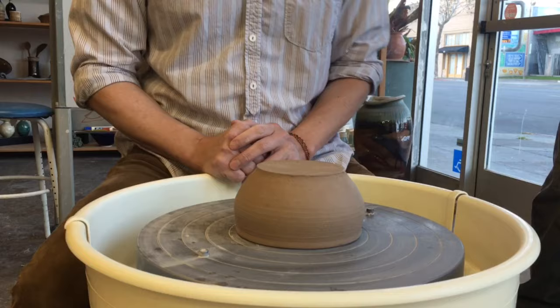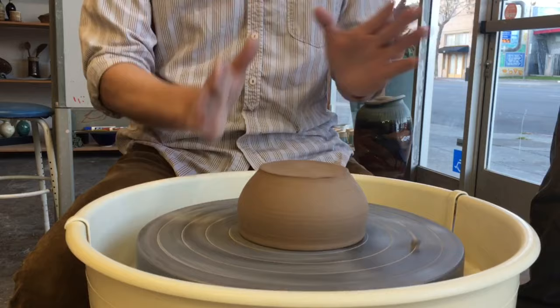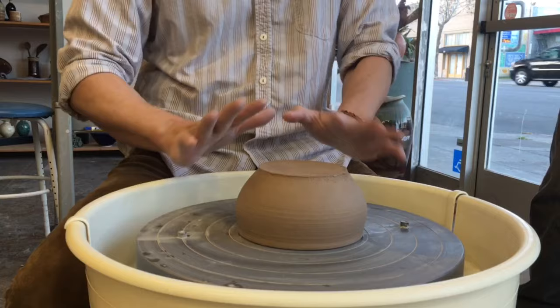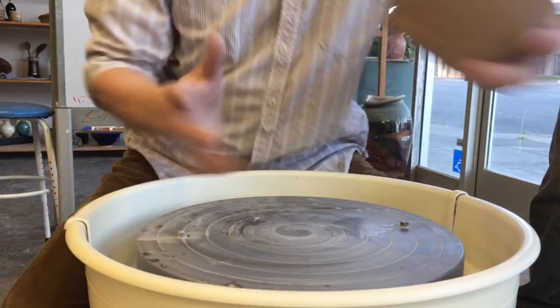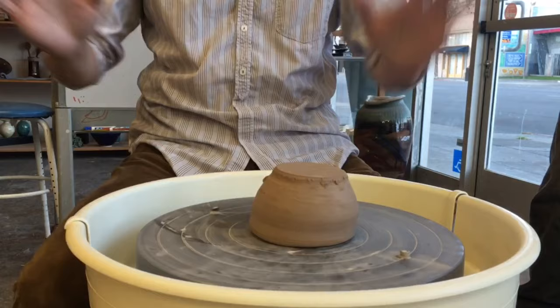Before we trim, we want to make sure the piece is sitting in the center, just like when we throw. If your piece is not in the center, you're going to cut one side more and one side less, so you'll end up with one side thicker and one side thinner. Also, her piece here — she didn't cut it level, so the piece is rocking. If you try to find the center for this one, it's going to be very hard.